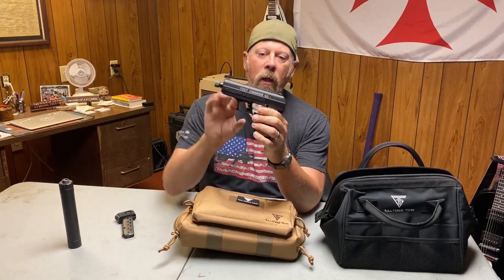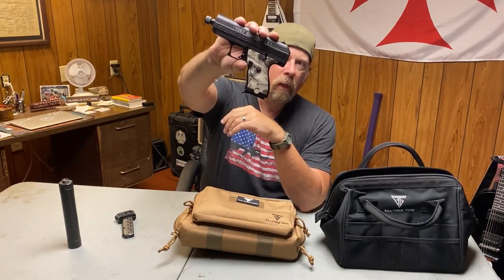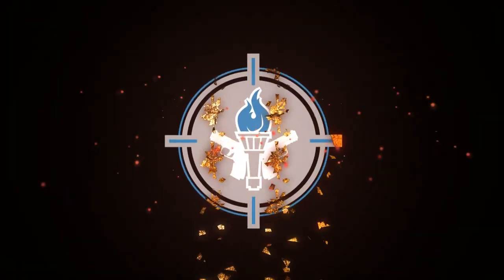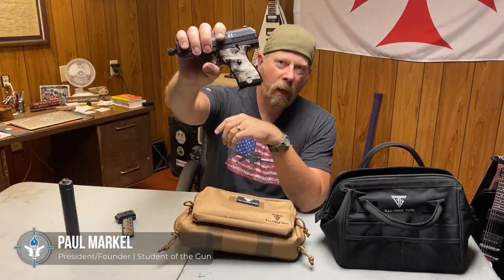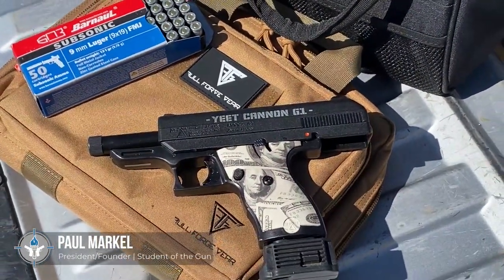Yes indeed — the High Point Yeet Cannon G1 TB, threaded barrel. And no, these grips did not come from the factory. I am a smart ass and I put them on there.